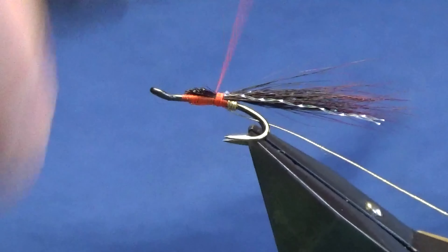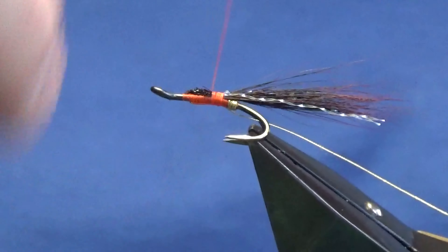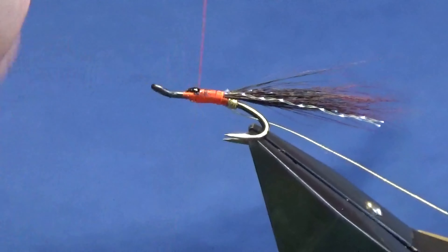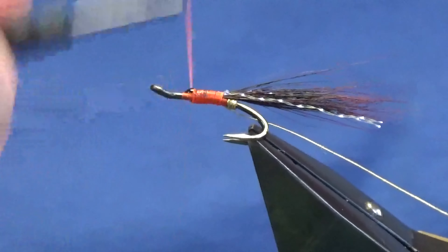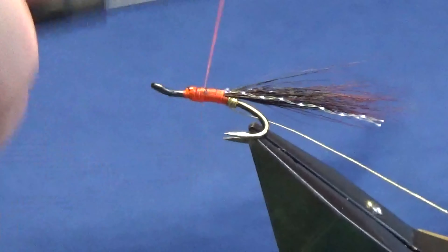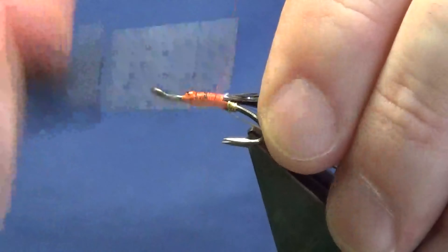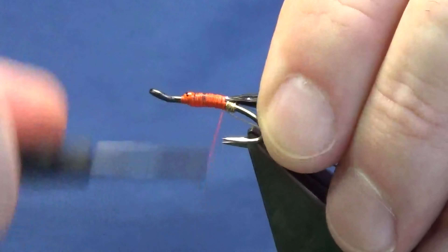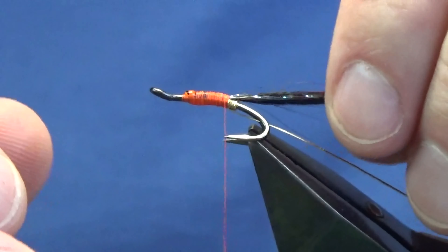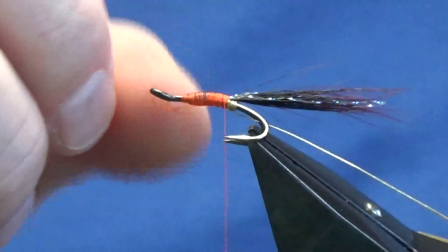Now at this point, because it's squirrel, I'm just going to put on a wee dab of super glue, just onto the hair, and then run my thread up, tying this in. The body is double so you don't have to worry about lumps and bumps. Just want to make sure that the squirrel doesn't pull out - it just helps the fly last a wee bit longer too. I do use super glue in certain applications - I'm not a great lover of it, but I do use it.